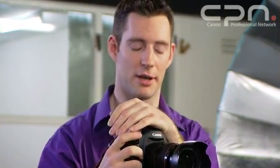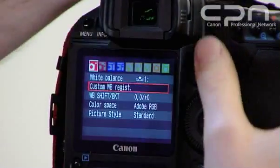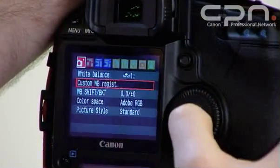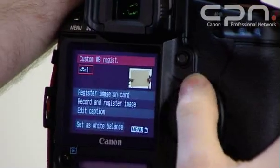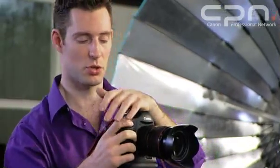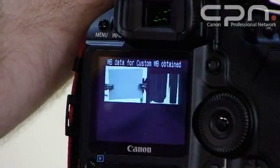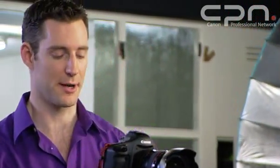I can now shoot happy in the knowledge that my white balance is going to be accurate. The other way of taking an image would be to go to the custom white balance registration, select the one of five that you want to store in, and choose register and record an image. This will give you the option to choose which one to store. You take a picture and it will obtain the white balance data for you. Once again you need to set custom white balance in the white balance menu and you're ready to go.